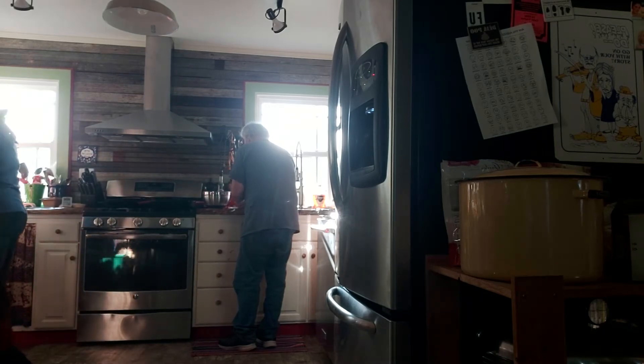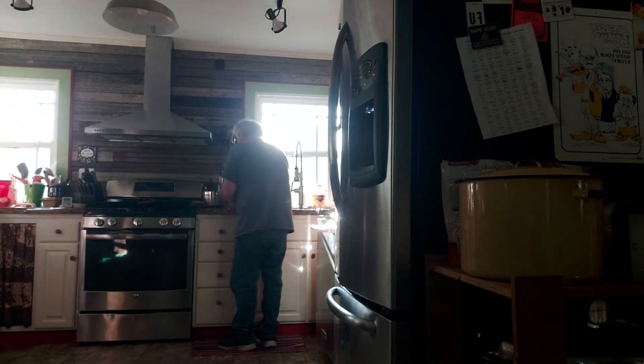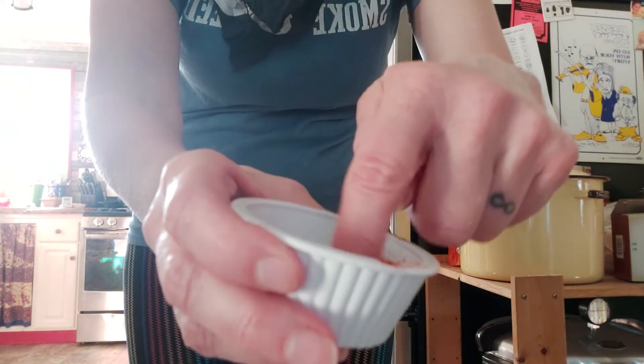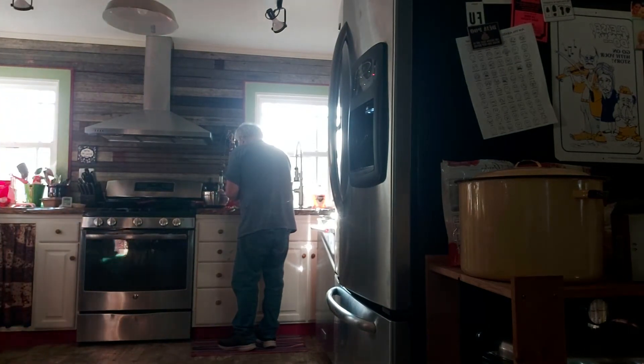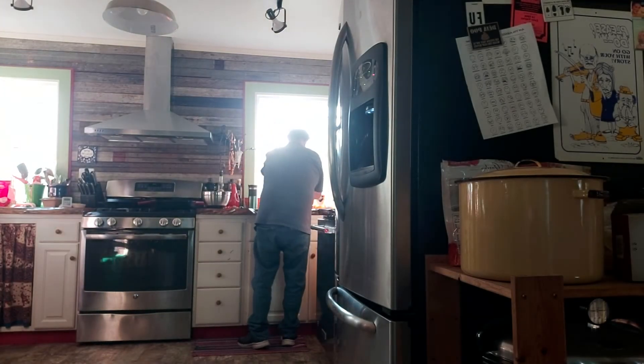Salt — three-quarters of a tablespoon. I'm just going to guesstimate, go a little bit lower than what they say. And pepper — a quarter teaspoon of pepper, I'm also going to guesstimate. It could use a little bit more salt and just a little bit more pepper to balance out the smoked paprika. So now we have salt, pepper, and smoked paprika.